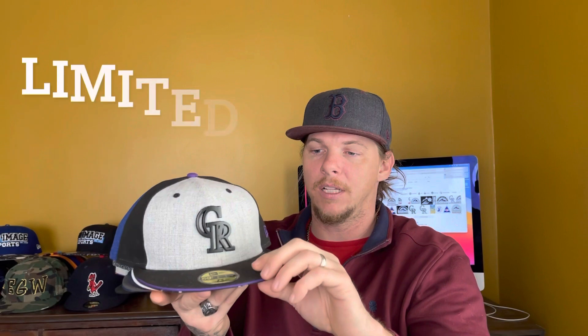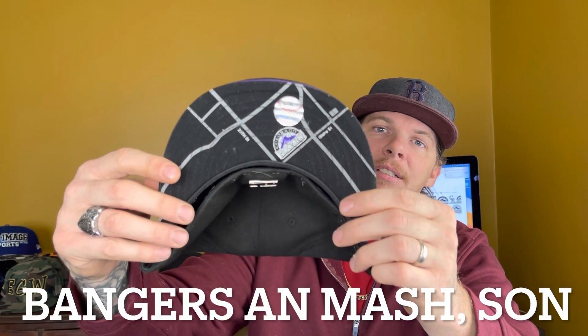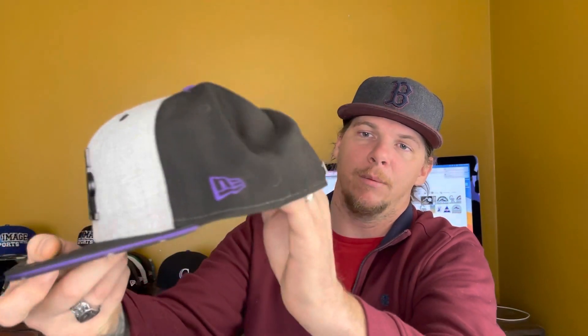This next hat is so cold — this is a custom Pro Image Sports Colorado piece, and I think 7PL Customs had a little bit to do with this. We're looking at a metal logo right there with the sandwich bill, that purple in the middle. Check out this UV — got the city map underneath, that's pretty cold-blooded. Then we got the metal batter logo with that purple button to match, a little purple in the front, and the purple New Era. This hat is sick with just those little touches of purple and that map.